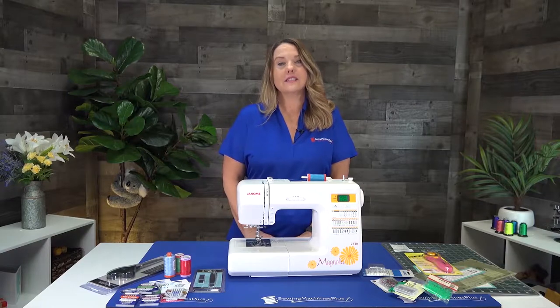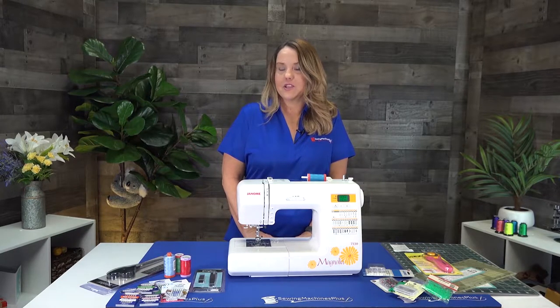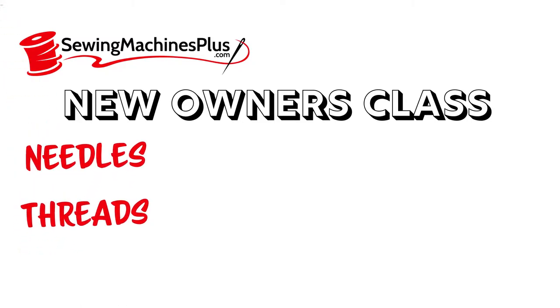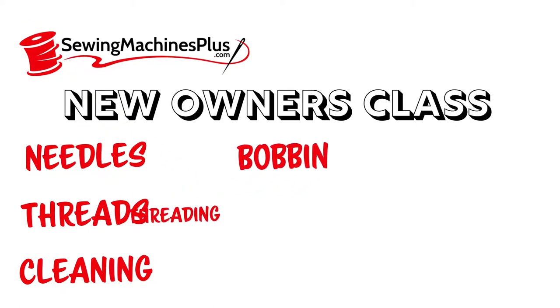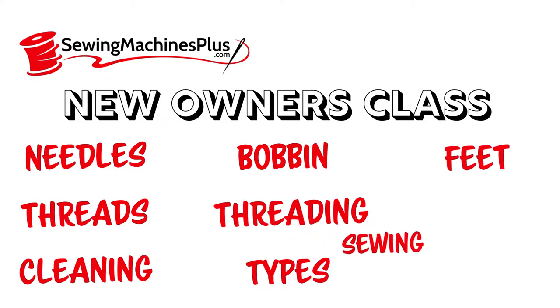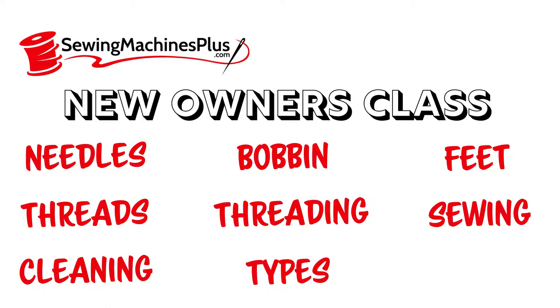This class is designed to teach you all you need to know about your brand new sewing machine. In this class, you will learn all about needles and threads, cleaning your machine, some basic maintenance, winding a bobbin, and threading your machine.